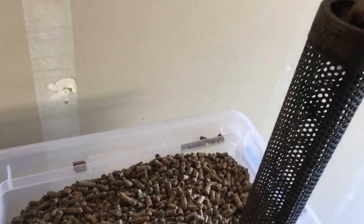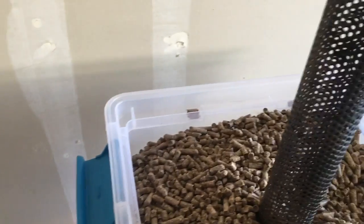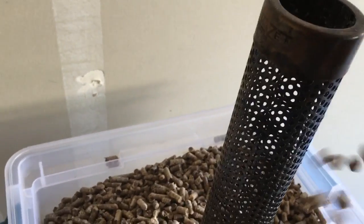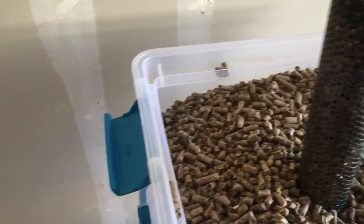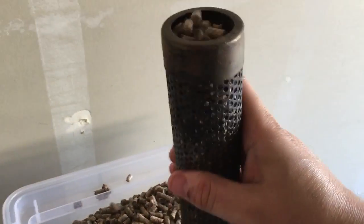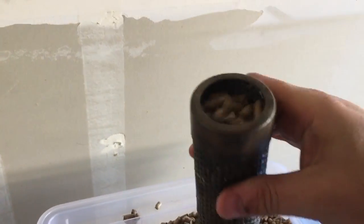It's going to be hard to load and videotape, but I'll just dump pellets in it. If you're not shooting with your camera phone, you'll have an extra hand — as I don't right now. You can see I've got it nice and full. I shake it around to get it nice and dense, leave about a quarter inch at the top, and you can see it's all loaded up, ready to go.